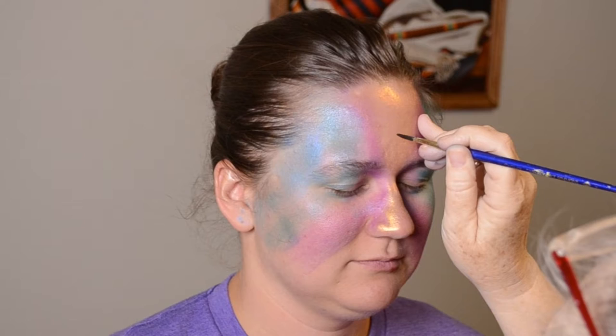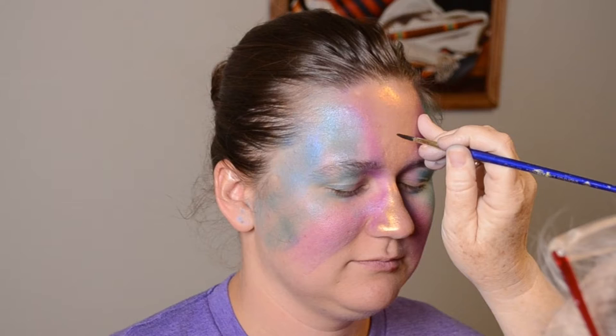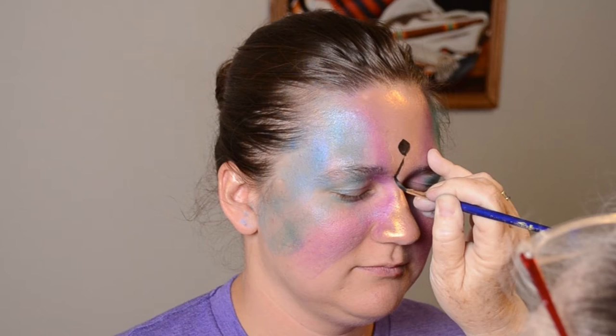Switching to black paint, I start with the head of the butterfly on her forehead. Then I paint two segments of the body coming down the ridge of the nose.